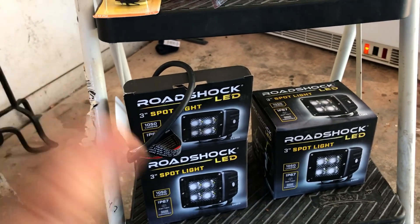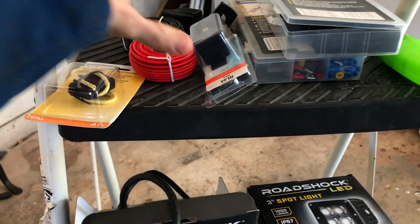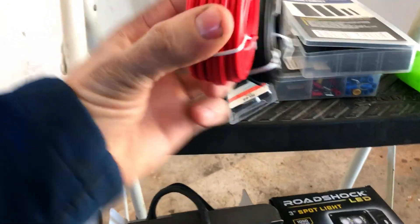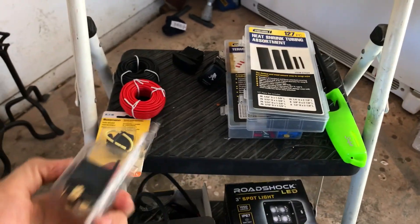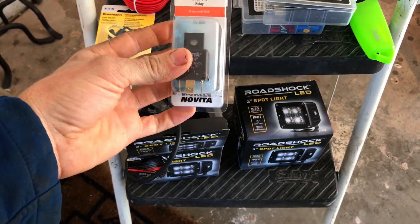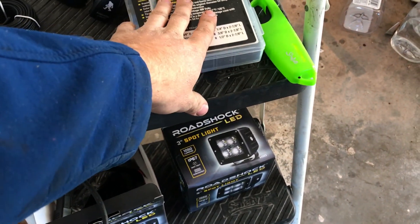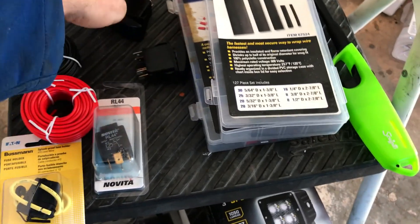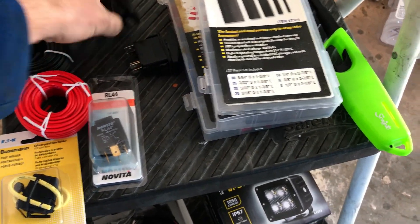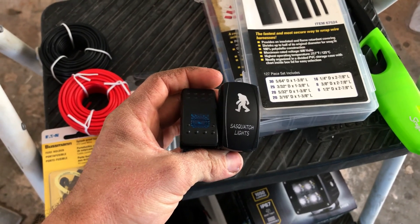Things we're going to need: LED lights obviously, an inline fuse holder, I think this is 16 gauge wire — black and red, color coded. We're going to need a relay, some shrink tubing, some terminal connectors, and some switches. Got some rocker switches — Sasquatch ones because hashtag I'm a believer.